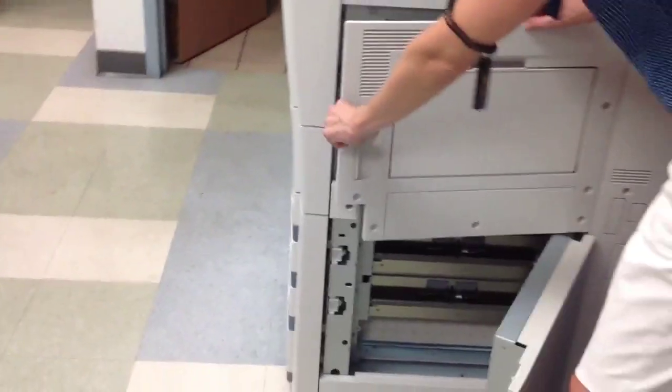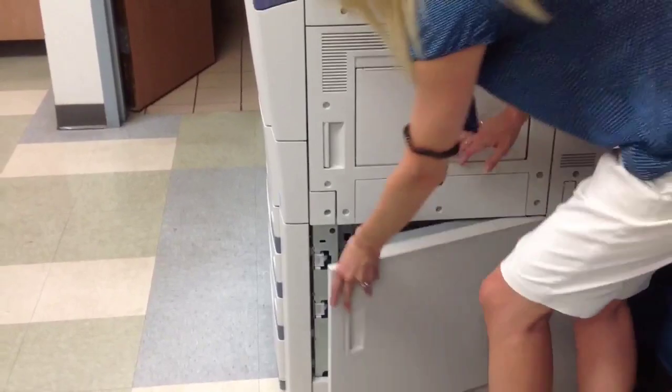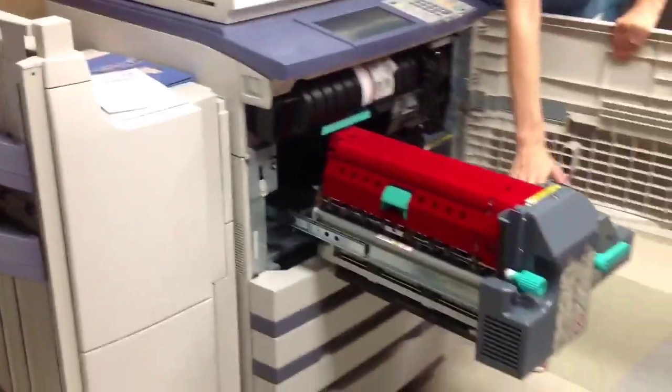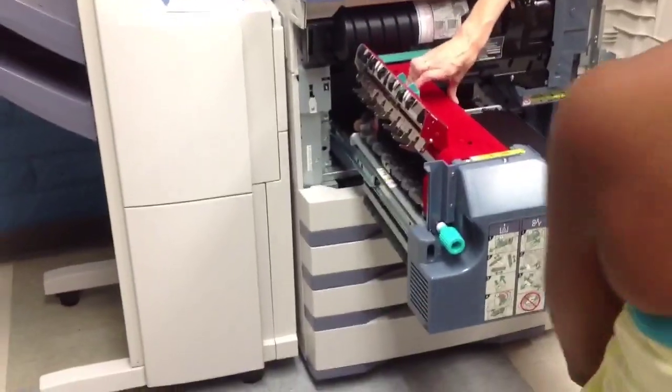All I did was pinch this handle together to open both of these doors. Once your paper travels inside the machine, in here everything slides out to you like a drawer. You may see a piece of paper sitting here. This is the fusing unit — the hot part.